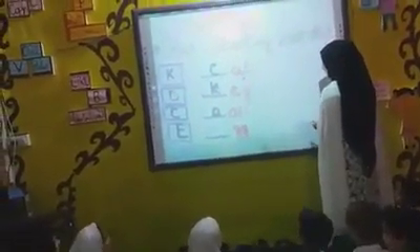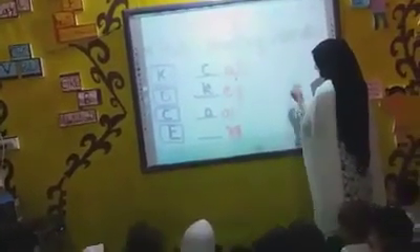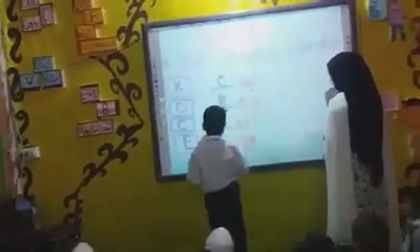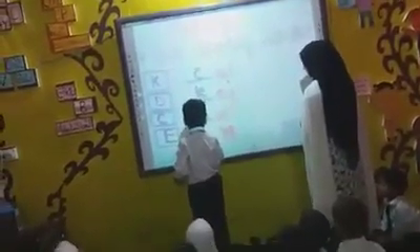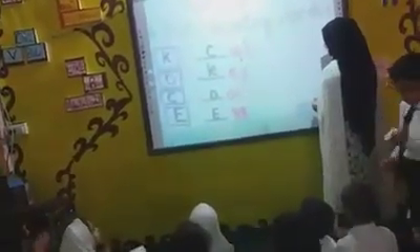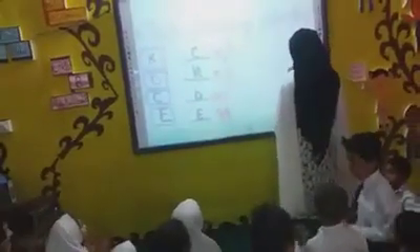And the last one is Barisha. Barisha is here. Abdullah, come and write it. Very good. Thank you.